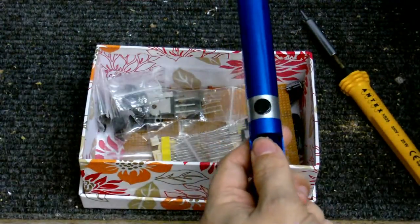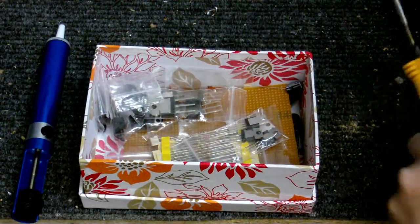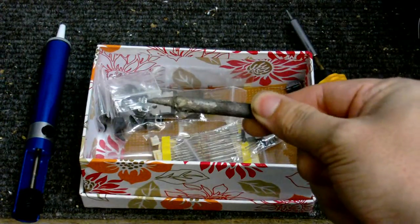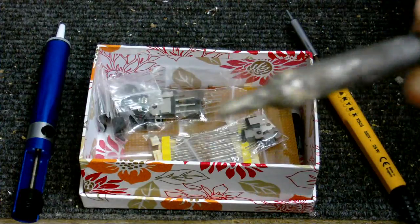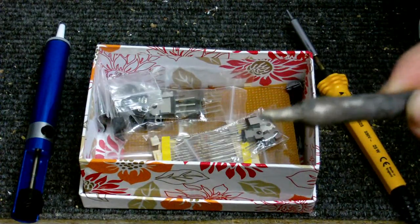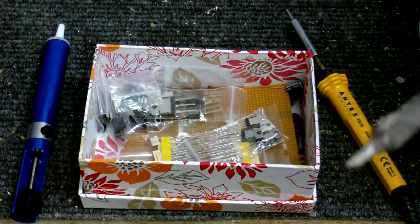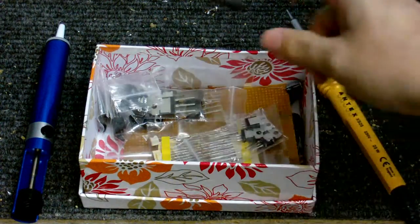Also got a new desoldering tool and a new tip for the soldering iron. This is the old bit for the soldering iron. As you can see, it's way too big for most electronics work, and it's all blackened and got stuff all over it. So I thought, might as well get a new bit for that.